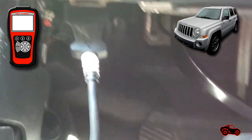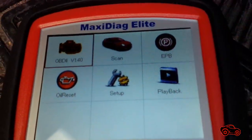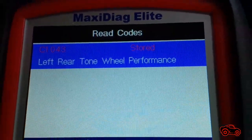The first step was to connect the scanner and look for any OBD2 codes related to the ABS system. I found only one code, the C1043, which refers to the rear left wheel.